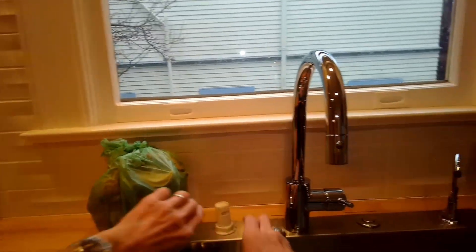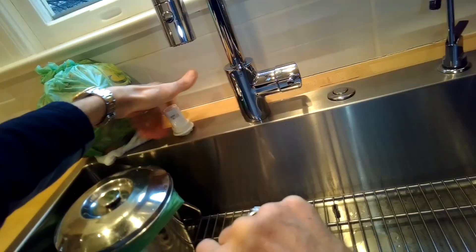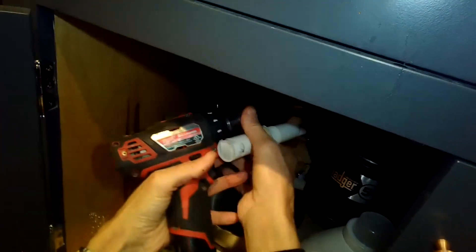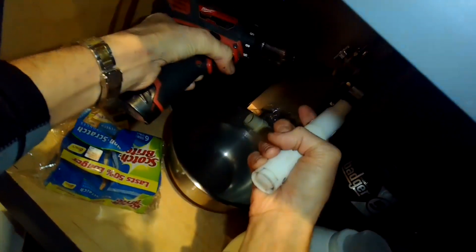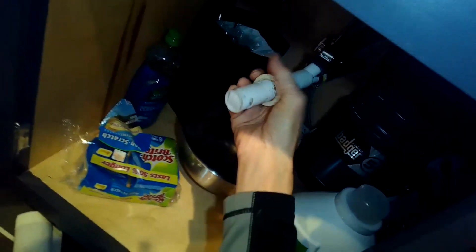The air gap - the little device over by the kitchen faucet - may be clogged, or we may just want to bypass the whole thing. I'm going to pull off the little silver cap and twist off the plastic nut that holds it on, lefty-loosey. I'll push it down into the area underneath the sink, then use my driver to disconnect another hose clamp holding a different hose going to the air gap.